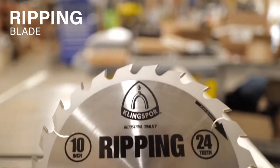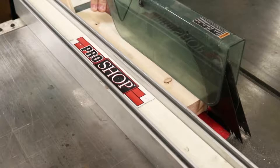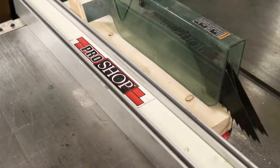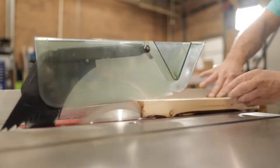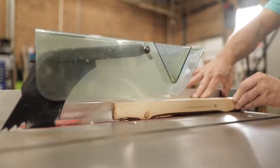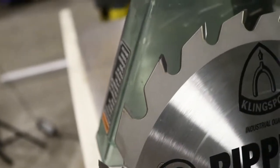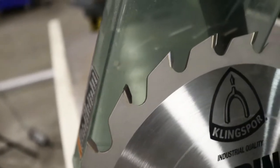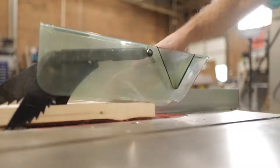Our ripping blade is specifically designed for efficient, smooth ripping of softwood and hardwood. The combination of low tooth count and large gullets makes this blade fast and aggressive. The alternate top bevel configuration on the thick carbide teeth creates a slicing motion that removes material at a high rate of speed, providing a fast and aggressive cut. This blade works well on table saws or gang rip saws.